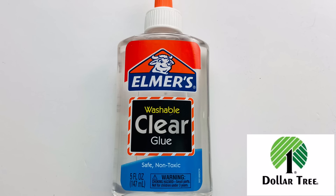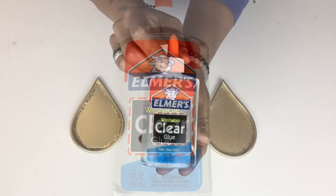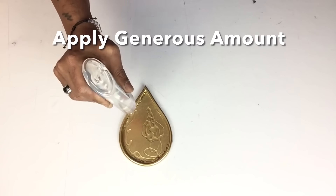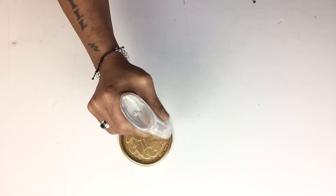Next I'll be using clear school glue and I'll start applying it inside each cutout, spreading it around using a brush. When applying the glue, apply a generous amount.